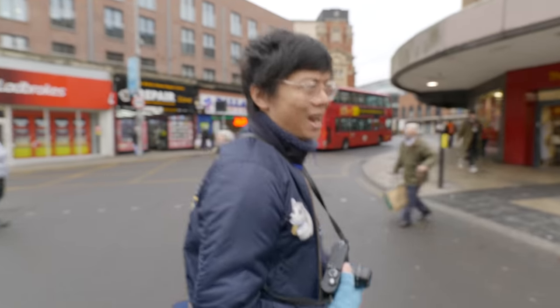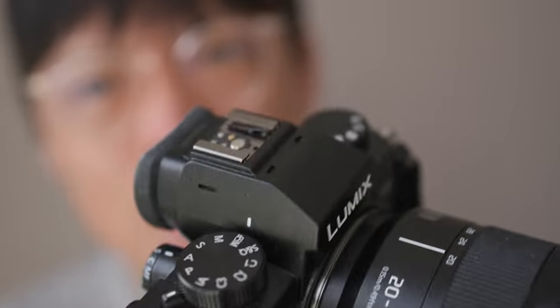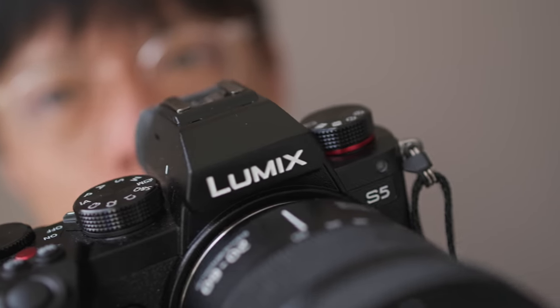I've also completely smacked continuity in the face by cutting all of my luscious locks off. I've been so impressed by the performance of the S5 in all of those videos that I went and bought one myself. Yes, I paid actual money to get one of these.